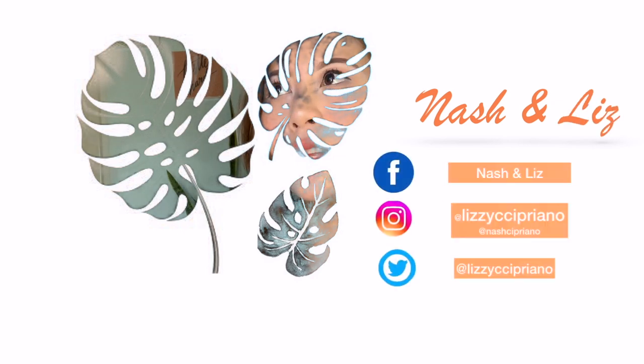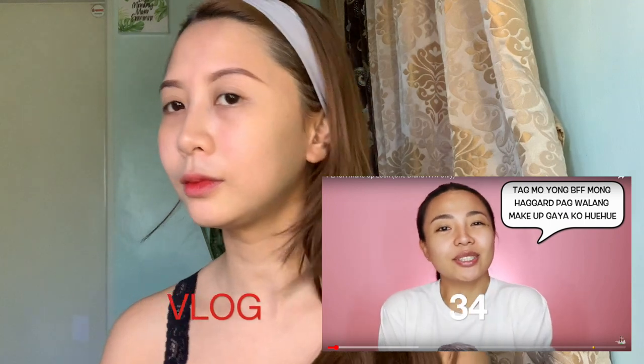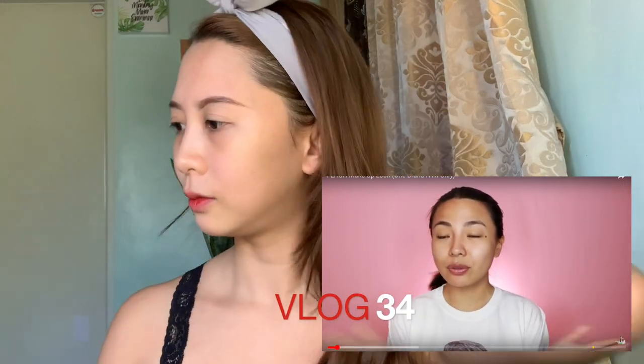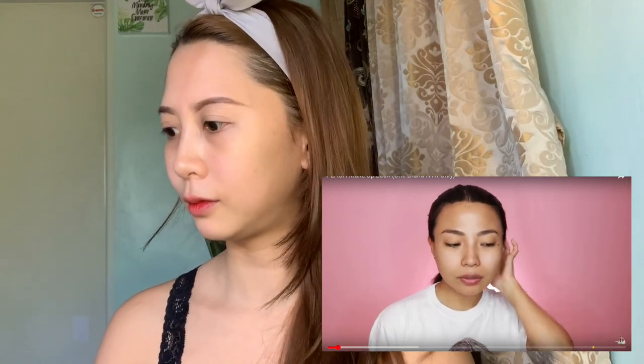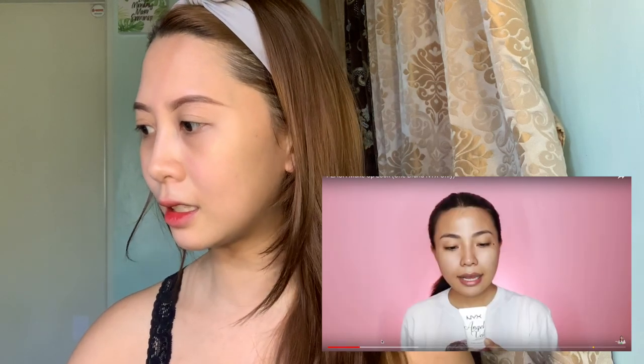If you guys are interested, please keep on watching! So today I have a new video for you, and this is a normal makeup tutorial — although that's one brand, right? Because we want to make it work. So she's going to use products from NYX.